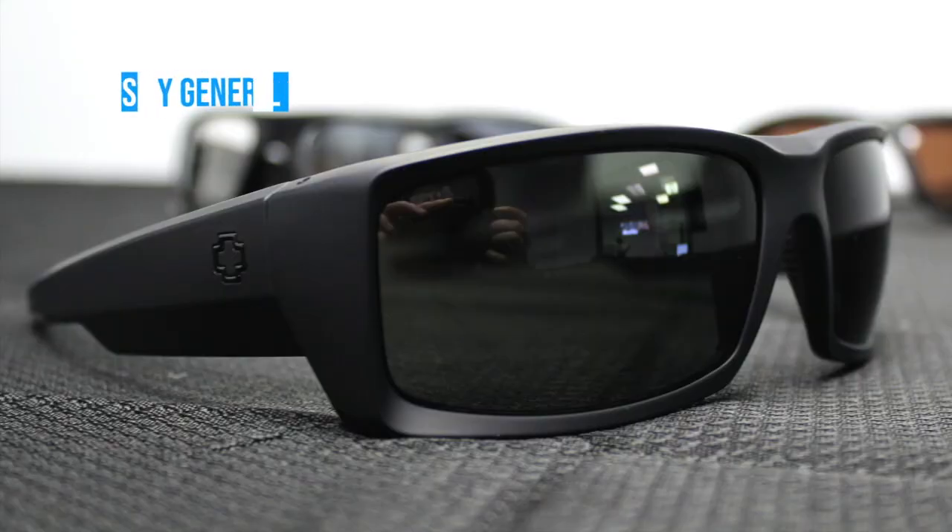The first one we're going to look at is the Spy General. This one is measured at 140 millimeters. It's a little bit big for me, but you still get some good coverage — some good side shield coverage with these. If you want to learn more about Spy safety frames, click up here. These are perfect and super comfy. Spy is the way to go for new age safety frames.